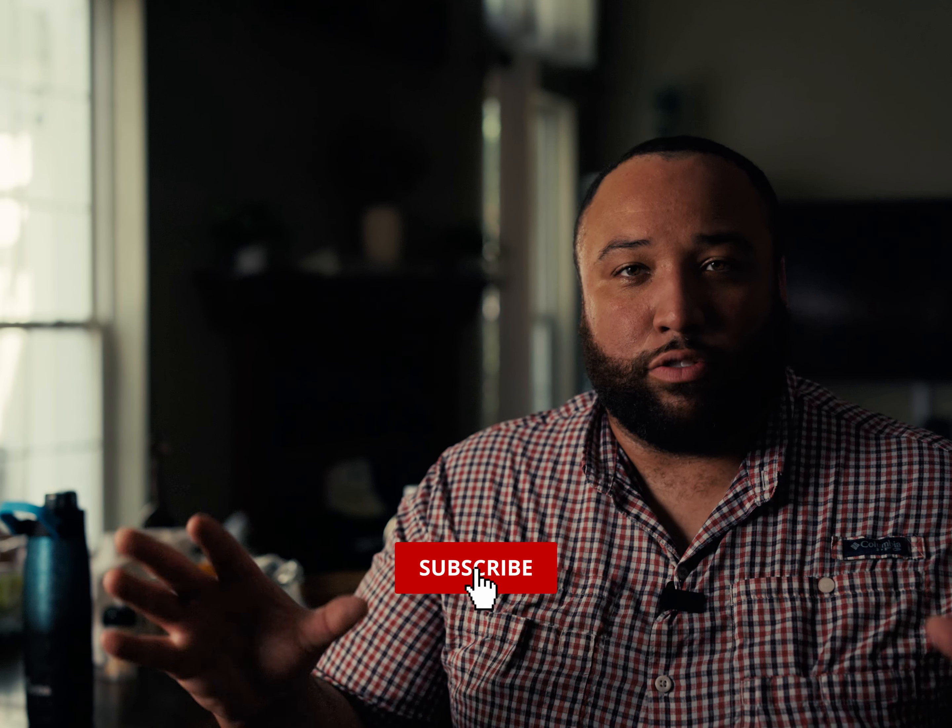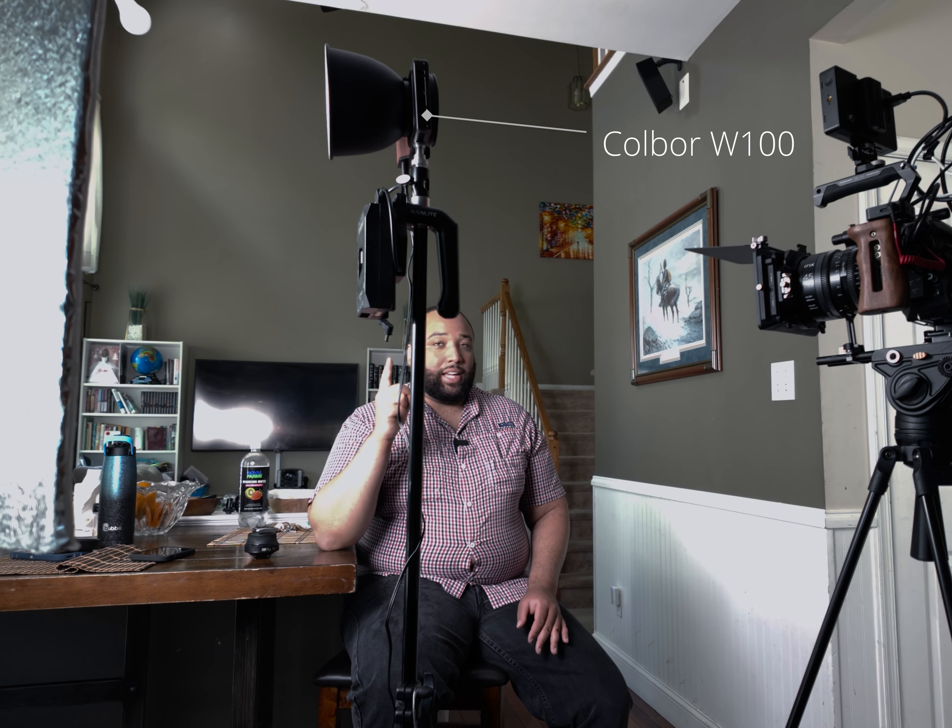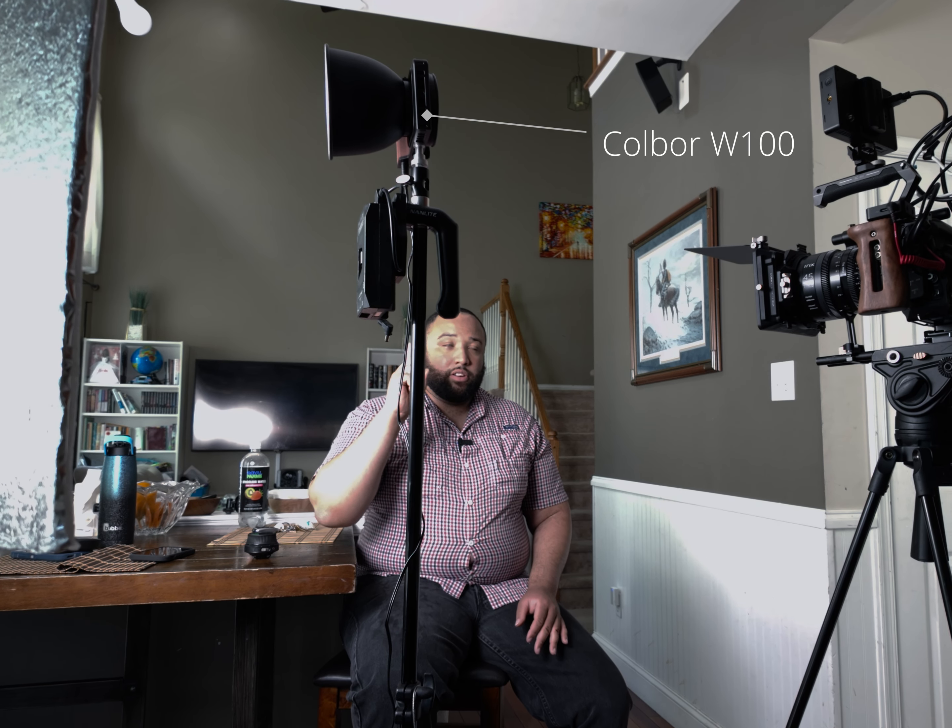Hello everybody, my name is James Jackson. Welcome back to the channel. This isn't necessarily a noise-controlled room — you'll probably hear a vacuum, I do apologize. I'm in an open area because I wanted to show off what is possible with just one light, and not even a very powerful light — a relatively inexpensive light. What you can pull off today, I'm actually demonstrating a light called the Kobar W100.